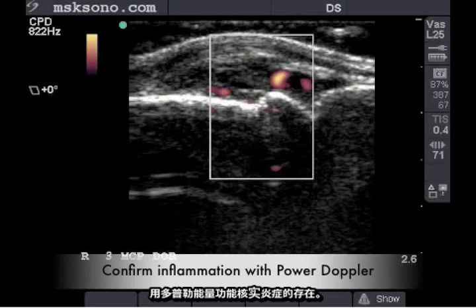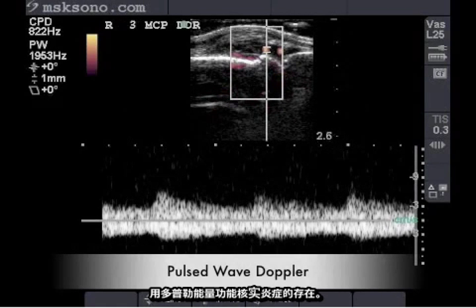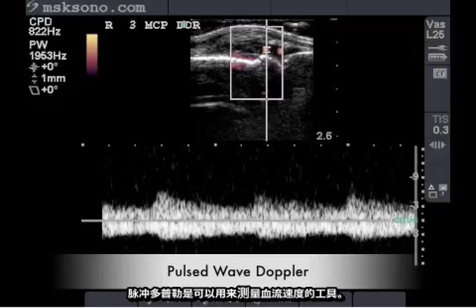Confirm inflammatory conditions with power Doppler. Pulsed wave Doppler is a tool that measures the velocity of blood flow.